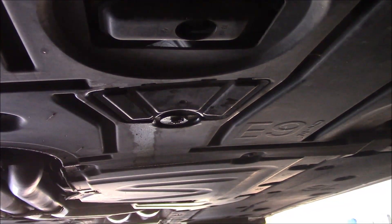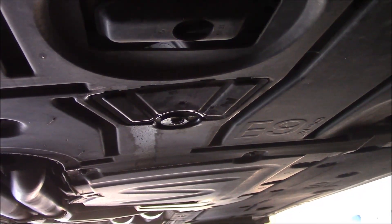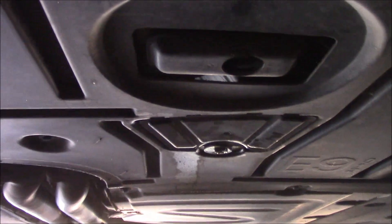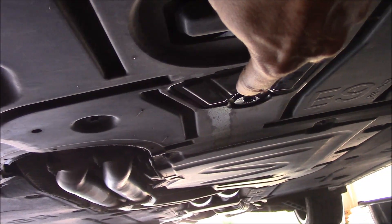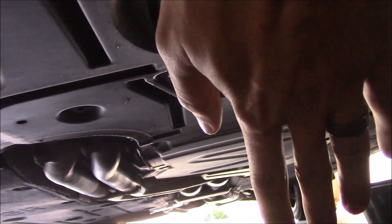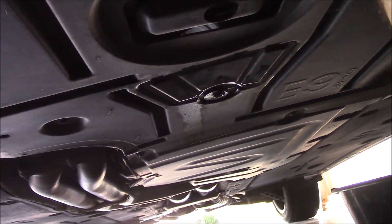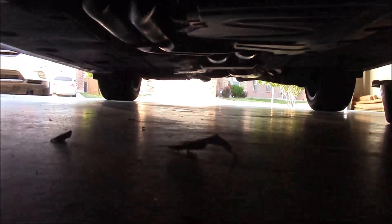The next thing we need to do is remove the drain plug to drain the old oil. It's behind a little access door right here — use that little nut, twist it to unlock it, and the whole door pops out. There will be a 17 millimeter nut behind it that you remove to drain the oil. Here's what that nut looks like once you remove the access door.